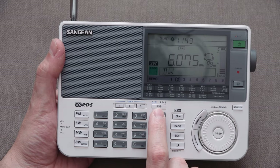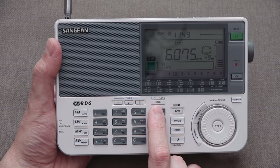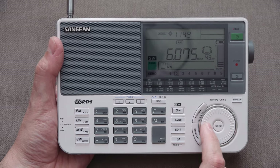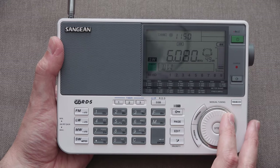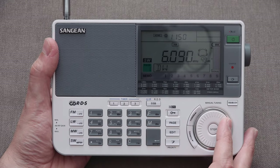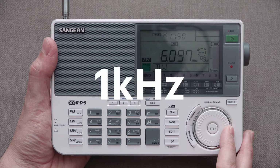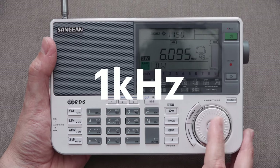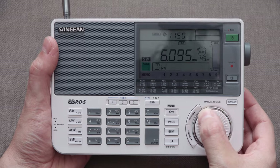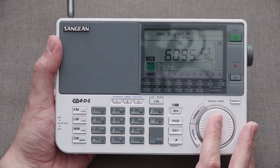The single sideband functionality is great. It allows 40 Hz fine-tuning steps once you enter upper or lower sideband mode. That's currently set to fast tuning mode. If I press step and change it to slow, then I move up 100 kHz at a time, then 500 kHz. Switching to sideband gives really fine control. I can't give you a good example at the moment because I'm not picking up anything, but that's true for the shortwave band.